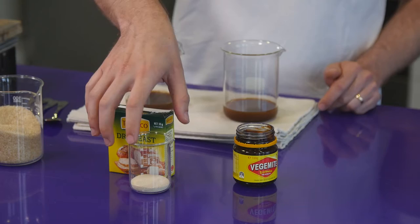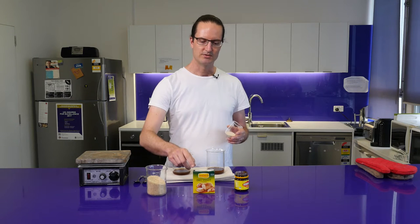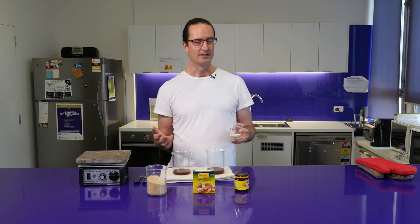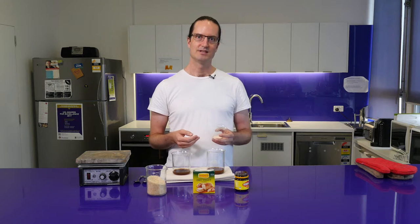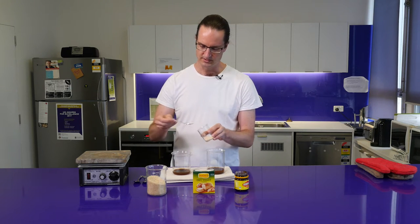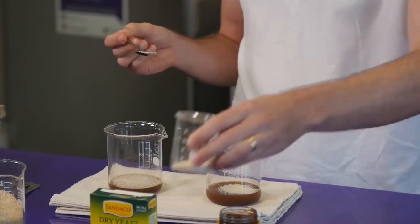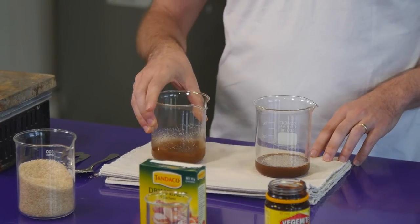We had to make sure this was cool because otherwise the yeast would have been killed by the high temperature, but now it's cool the yeast will be happy. We're going to add some dry yeast — just ordinary baker's yeast — and that will work to ferment the sugar into ethanol. If you were making this more like beer you could use any sort of brewing yeast, as different brewing yeasts can give different flavor characteristics. We'll just add a small half teaspoon into each and give a quick mix.